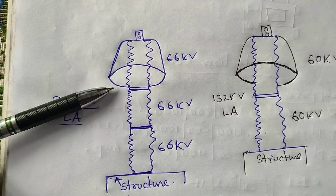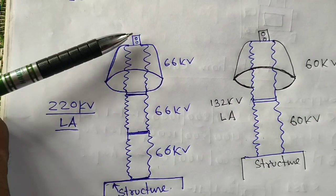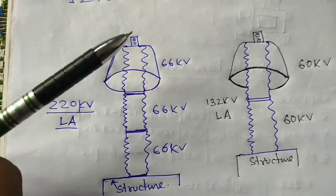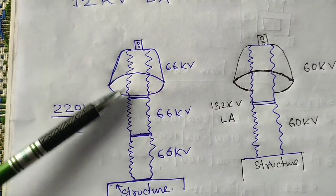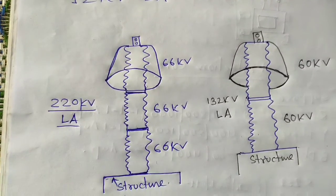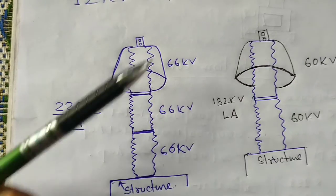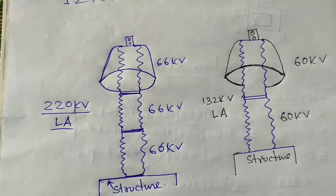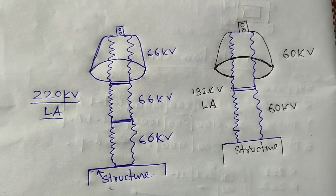There is the first part insulation, the second part insulation, and the third part insulation. By this method we get the insulation resistance between these two points and between line and earth. First we touch the red probe to one point and the black probe to the next point to get the line-to-line value. Then we touch the red probe to that point and the black probe to the earth point to get the insulation resistance between earth and line. This way we obtain the insulation resistance and the charging current.